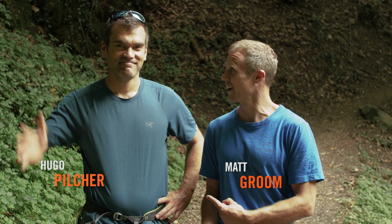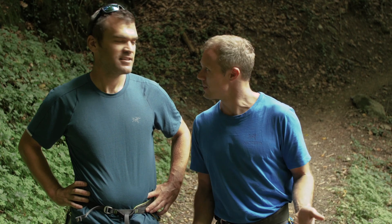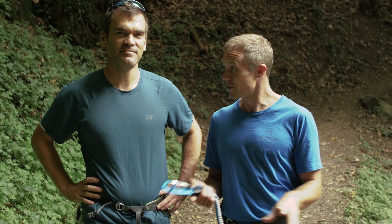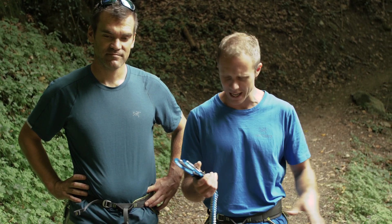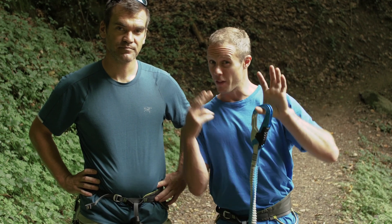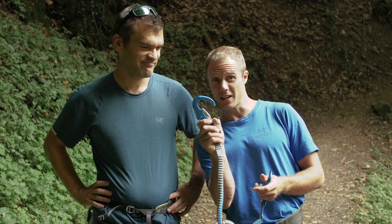Hello and welcome to the Climbing Daily Friday Gear Show. I've got Hugo here. Today we are doing a Via Ferrata, which is funny because we're climbers. I did one Via Ferrata ever. I've never done a Via Ferrata. Camp Cassin have very kindly given us a load of gear including these Kinetic Via Ferrata kits. I've got the Kinetic Pro that we sell on the Epic TV shop, and you've got the Kinetic. It's all about the size of these carabiners, but we'll talk about that in a sec.